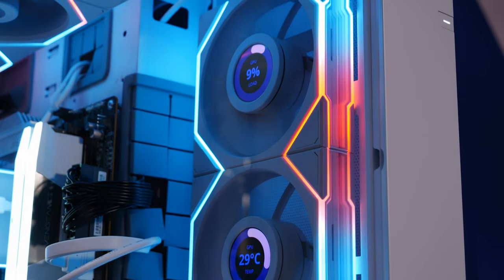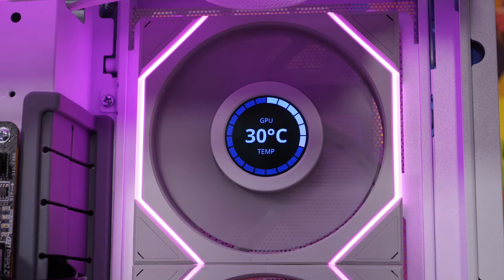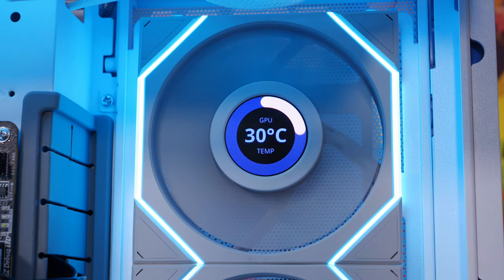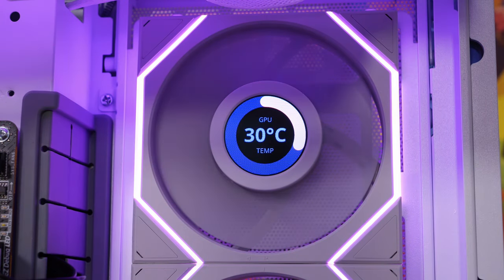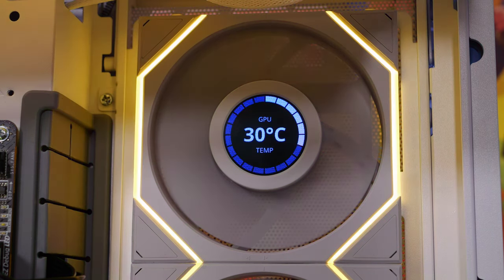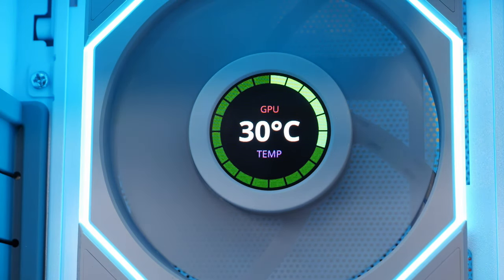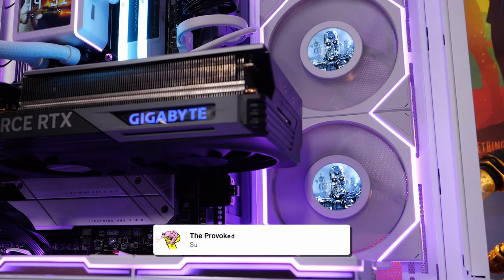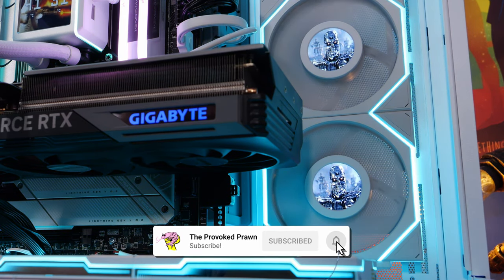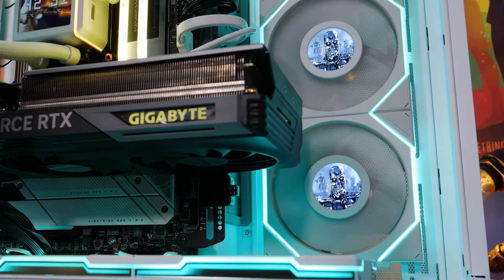The display on the LCD version allows you to do sensor readouts, for example GPU and CPU temperatures, GPU and CPU load, and other things. You can customize what you see on the display in terms of the colors of the gauges and the wording around the readings. You can have different things on different fans, and you can also get PNGs, GIFs, and videos, so you can really customize what's going on in your case.